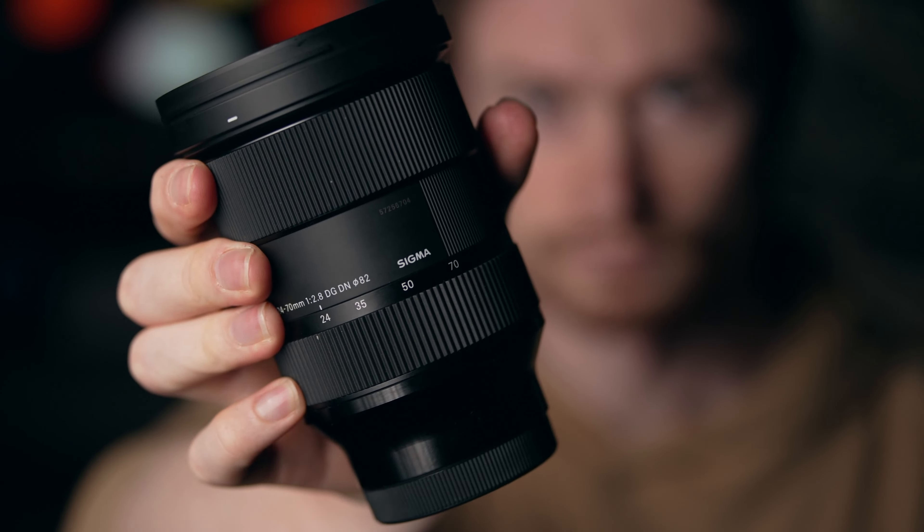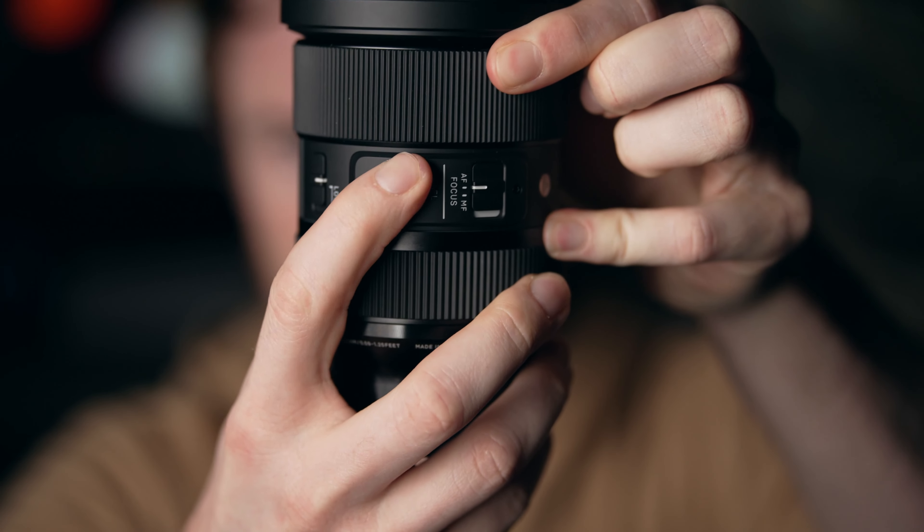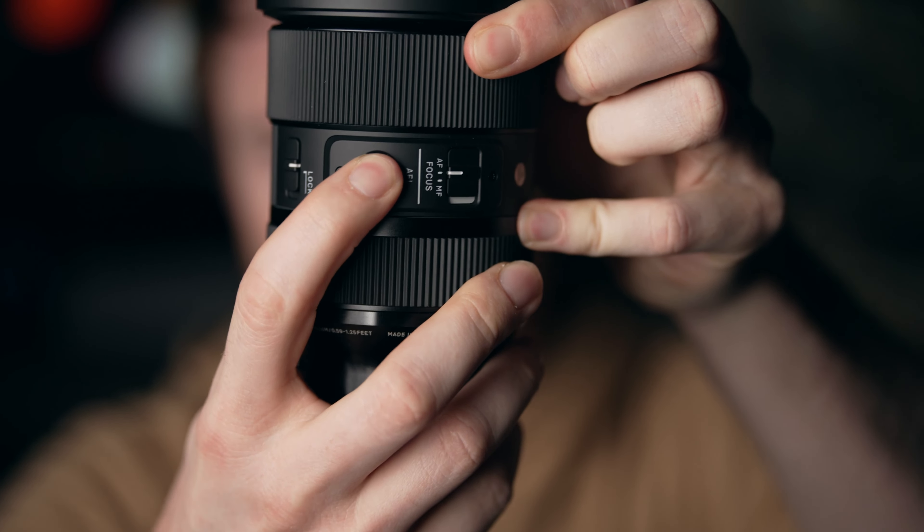This is the Sigma 24-70mm f2.8 Art lens. It has an 82mm filter thread, and this one is for Sony E-mount — I think they also make it for L-mount. Physically, it has an autofocus/manual focus switch, a custom button just like most G and G Master lenses, and a zoom ring lock to prevent creep. But if I unlock it, barely anything happens because the zoom ring is actually quite stiff, with a decent amount of resistance — very different to some other lenses I've used.